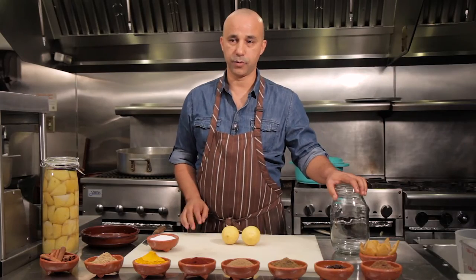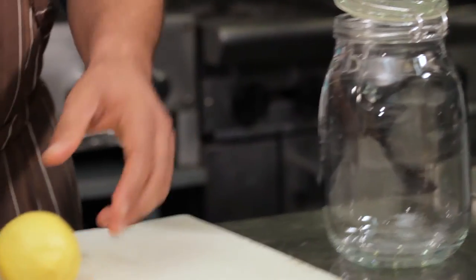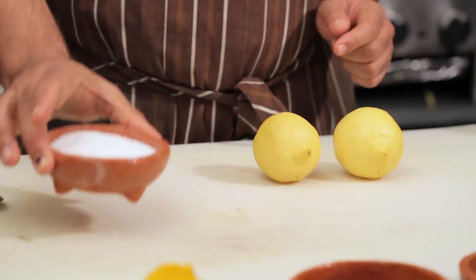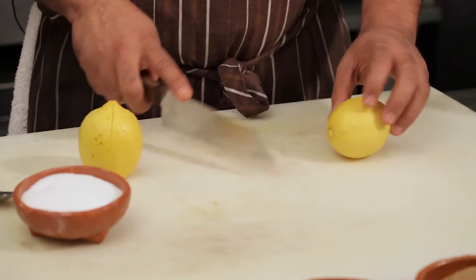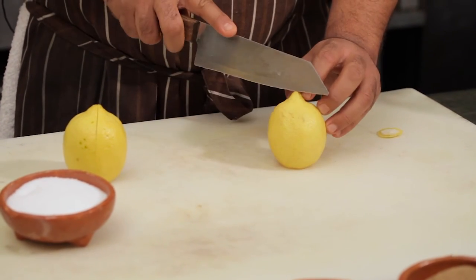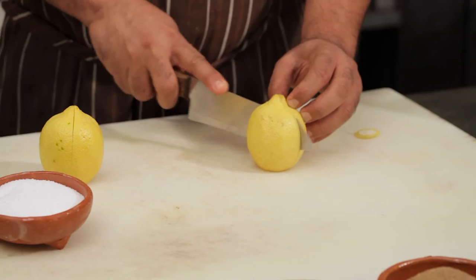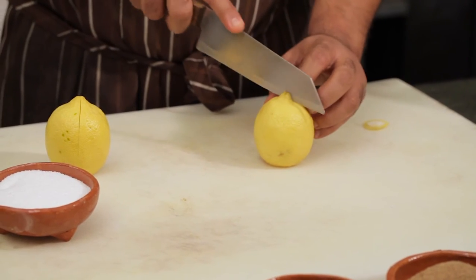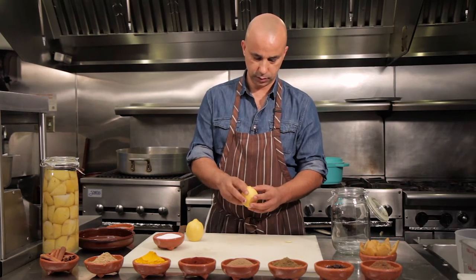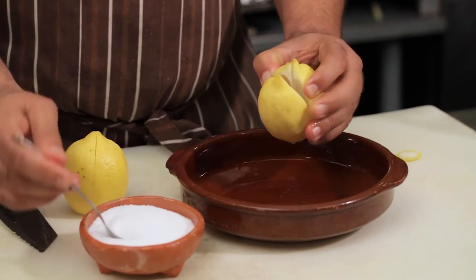The ingredients for preserved lemons are very easy. You need a nice clean jar, fresh lemons, and salt. Very simple process. You slice the lemon into four without going all the way in, to create some openings for the salt.